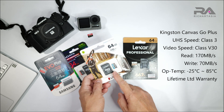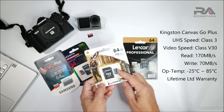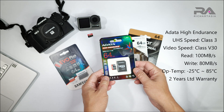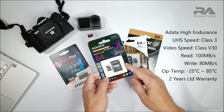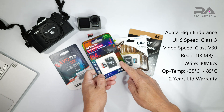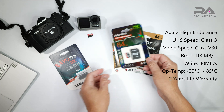The Kingston operates at -25°C to 85°C, which is very good. It has a lifetime limited warranty, same as the Lexar. Then looking at the A-Data, this is also a U3 micro SD card with V30, same class. The read speed is 100 Mbps and the write speed is 80 Mbps. It also operates at -25°C to 85°C, but this one only has a two-year limited warranty.